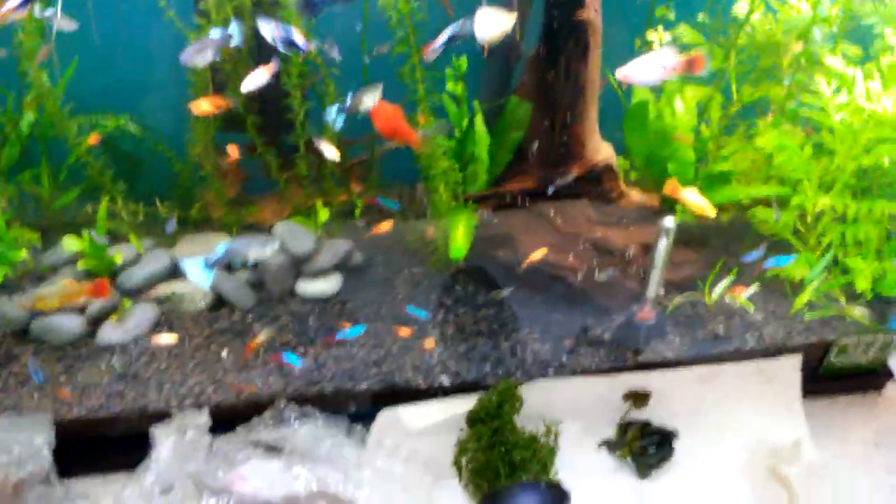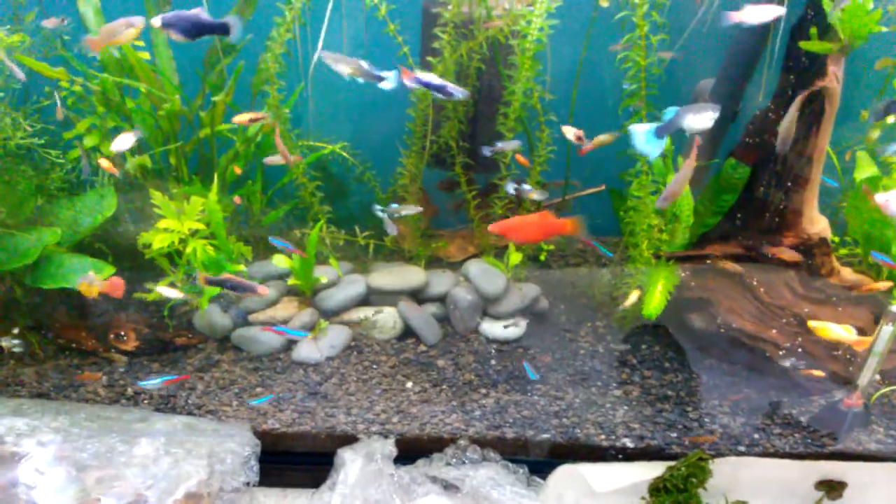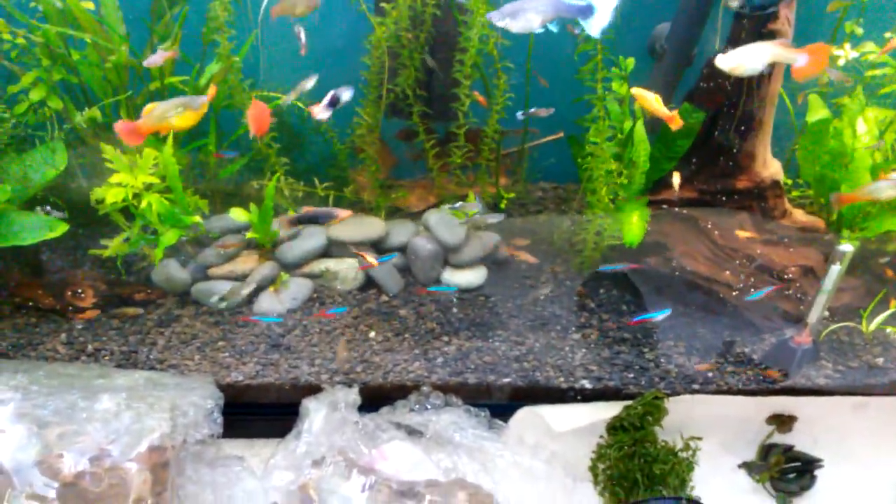Alright, that's it for now. If you didn't already know, my name is Jeff and I enjoy fishies and I enjoy kitties. Thanks for watching.